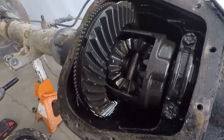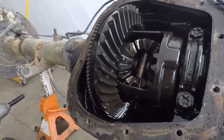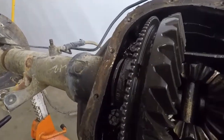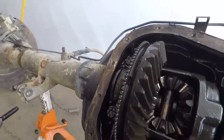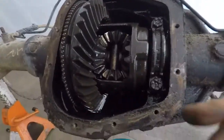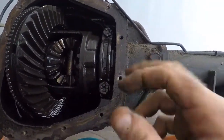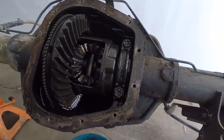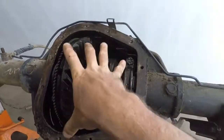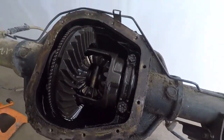The center section — the carrier — it doesn't look too bad at first glance. If the gear wasn't gross, it might be all right. The big thing for me is these bearings: if they happen to be the same as the ones in my truck, then it's simple — out with mine, in with mine, then just set the lash and be done with it.